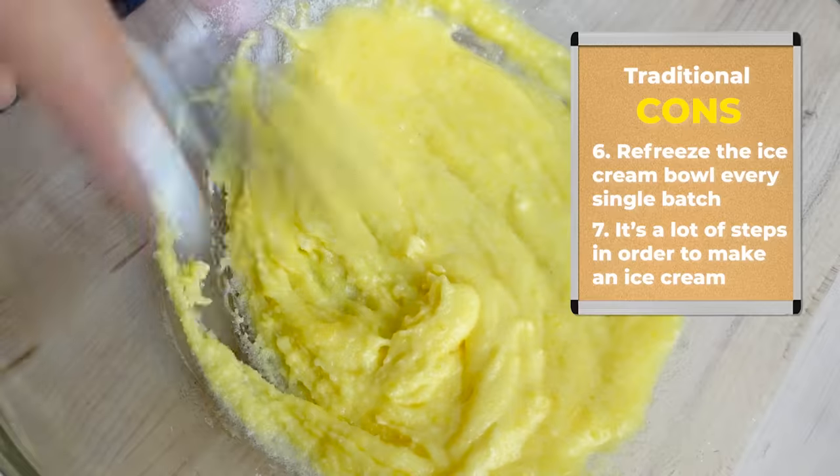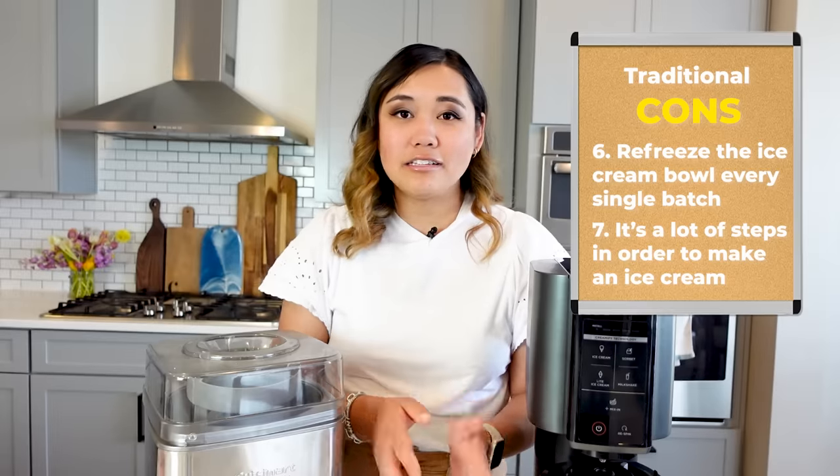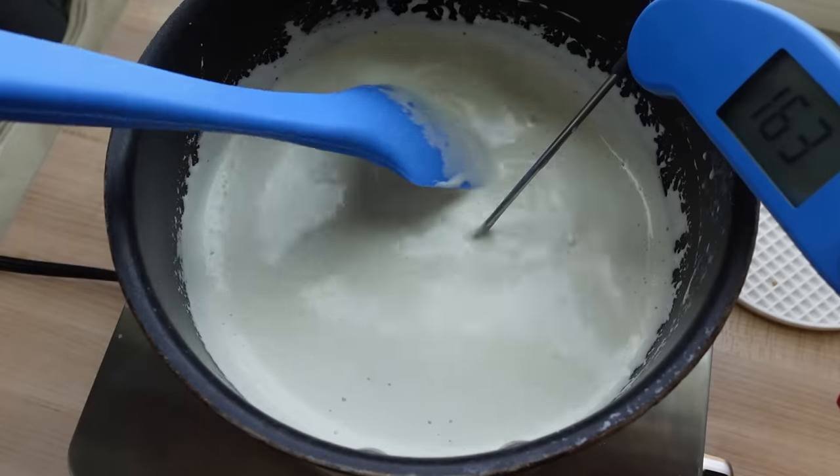Some ice cream makers require you to buy salt or other products or tools, and that's just kind of annoying if you have to keep buying stuff to use an ice cream maker. And it's just a lot of steps in order to make ice cream — having to freeze it, make the base, chill it, turn it, freeze it again. It's just way too many steps. And I think that's just one of the reasons why I just don't use this appliance very much.